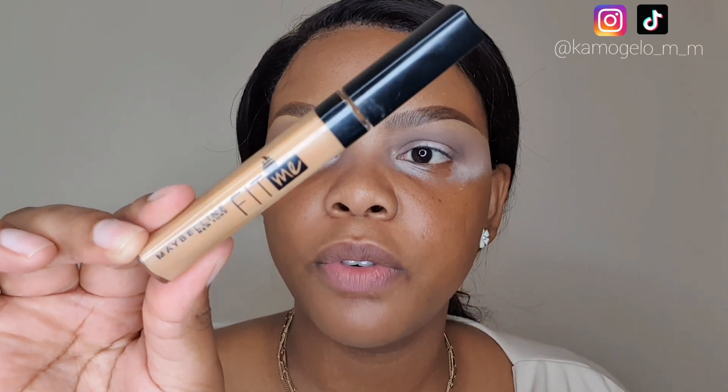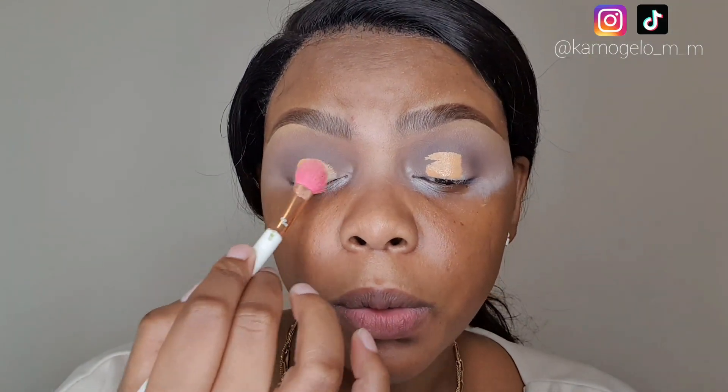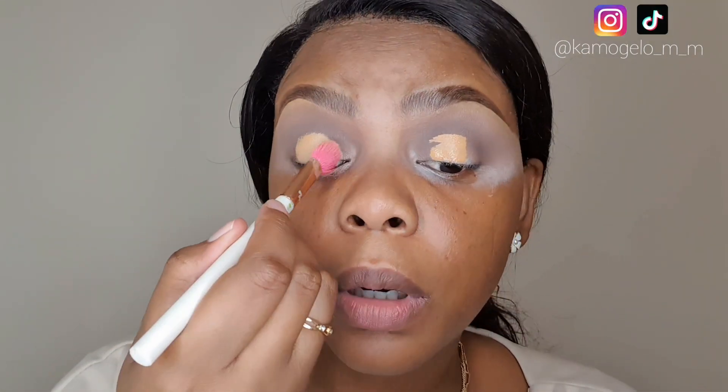Next I'm going to take the concealer again in shade 40 and put a little bit on the lid. Bear in mind this is not a cut crease — we're just laying a base for a matte eye and cleaning out the lid space. Using that same brush, I'm going to blend that out.